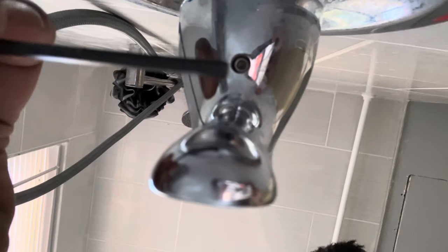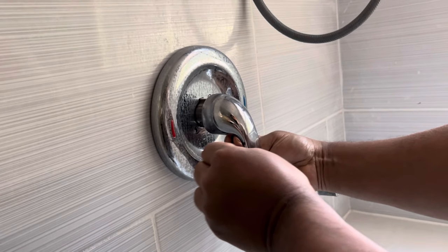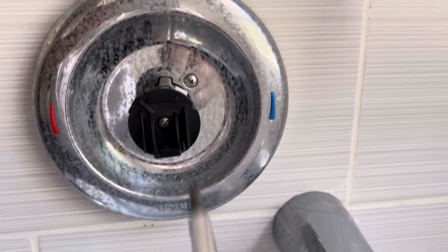You get started with an allen key — as you see in the video, you have to get the handle off first; that's the most important part. Once you get the handle off, you have access to the plastic pieces where you can make adjustments.